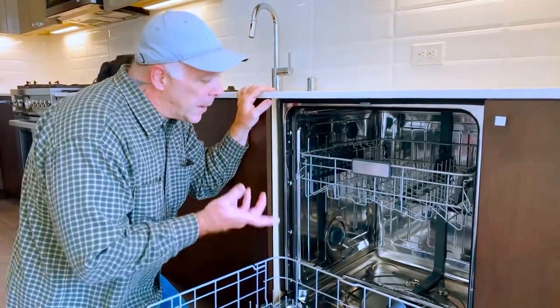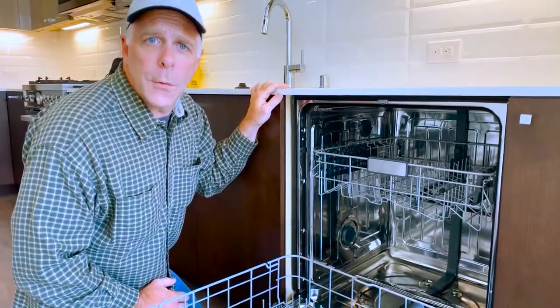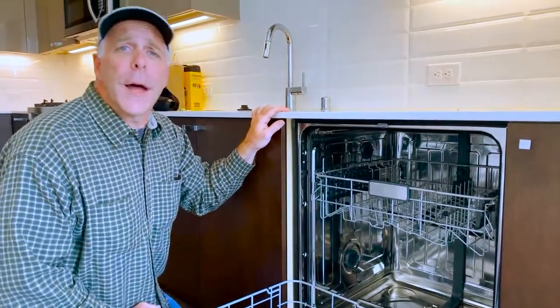If there are any other questions about the maintenance, please refer to the manufacturer's manual that we leave in the homeowner's drawer. And that is an orientation of dishwasher operations in an iSola home.